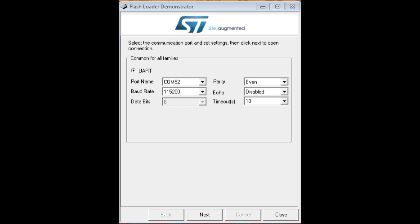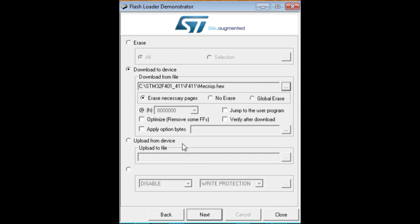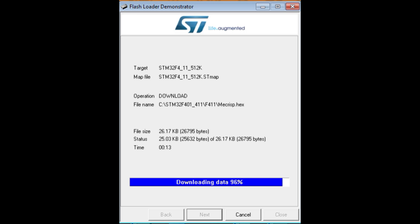I have the flash loader up and running on my computer with the FTDI module connected to USART1 — GPIO pins PA9 and PA10. I perform the bootload sequence: hold reset, hold boot 0, release reset, release boot. When I hit next it says target is readable. I navigate to download to device, browse to mcrisp.hex, hit next, and it downloads the data — uploading the MCRISP operating system. It finishes with 'Download operation finished successfully.' That's how you upload a hex file using the flash loader via USART1.